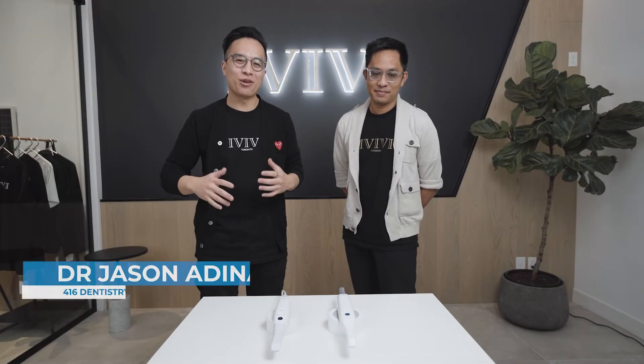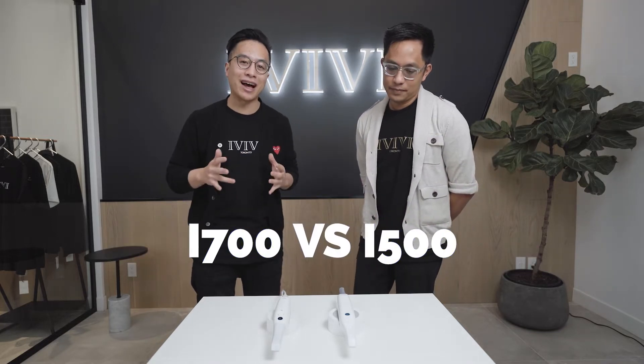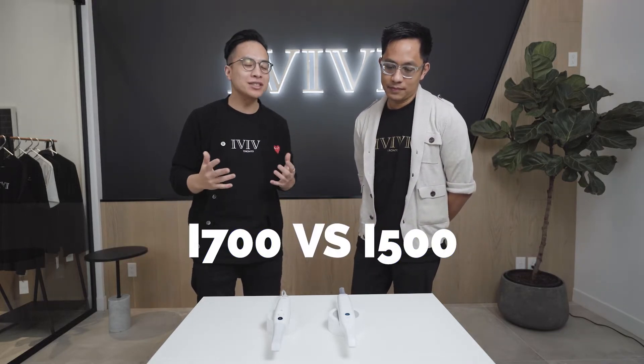Hey everybody, Dr. Jason here from 416 Dentistry and today we have Mark Chen — Heyo! — who's an incredible denturist, a wizard when it comes to digital dentistry. He's going to go over some features of the Medit i500 and the i700, and give you three reasons why you might want to upgrade from the i500 to the i700.